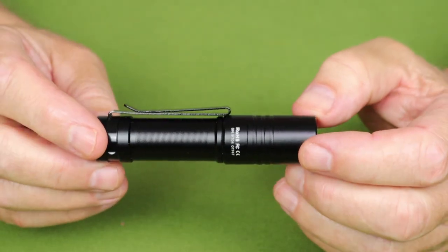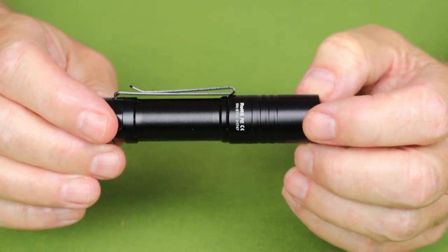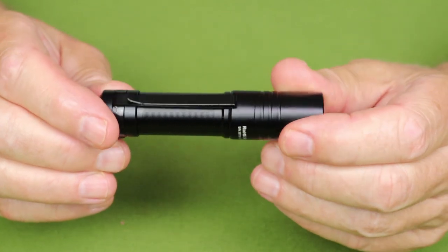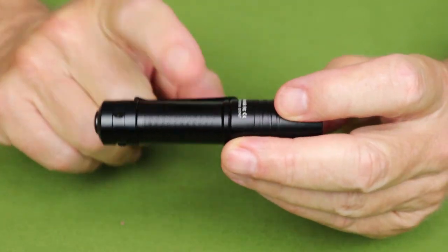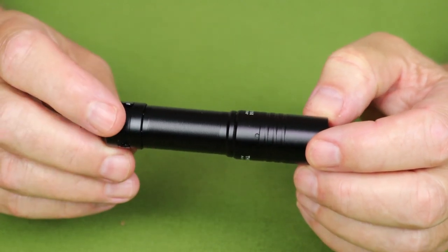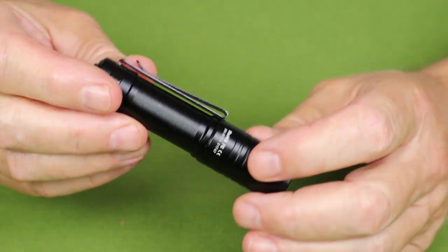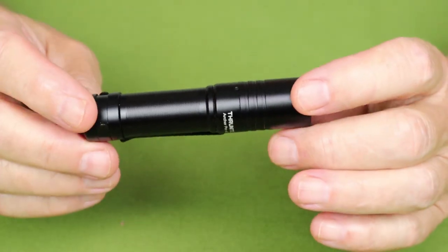This is virtually identical, at least physically, to the Archer Pro, but the performance specs are where the difference lies. Two more things it comes with: a two-way removable pocket clip, and a 1000 milliamp-hour 14500 lithium-ion battery. However, it's built in and non-accessible, which I know can be a deal breaker for some people. I'm not sure why they continue to do that, but you need to know that right up front.